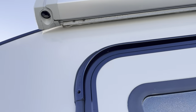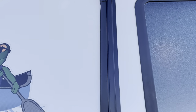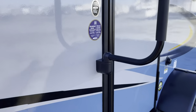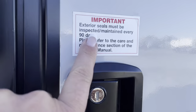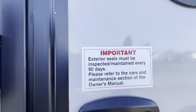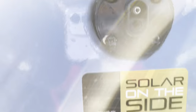This unit has an enclosed underbelly and manual jacks. You've got a nice LED light bar under your awning — this is a power awning. You've got your big wide handle which locks into place when you're driving. The exterior seals must be inspected and maintained every 90 days — that's what the manufacturer suggests to prevent leaks from coming inside. No one does that though — I take these in on trade all day long.